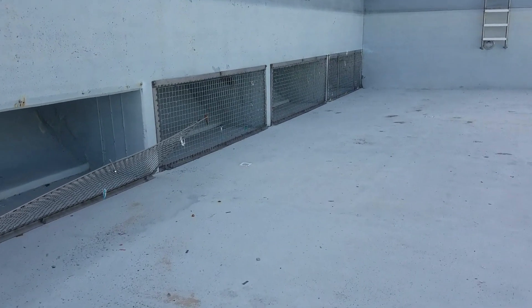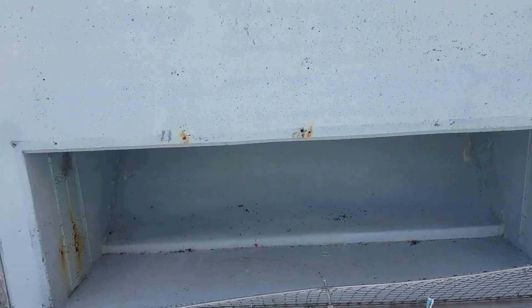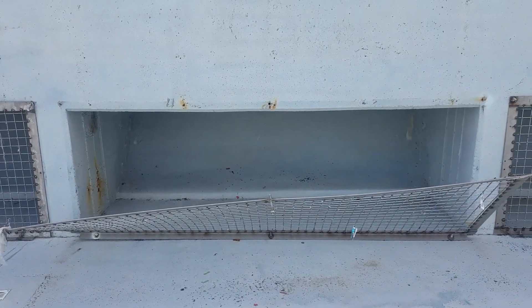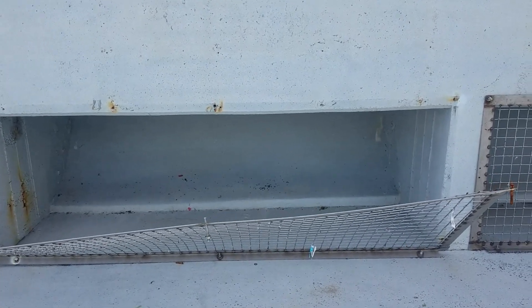I'm inspecting all the bolts on these grates. Behind these panels are what generate the waves — basically they're just air chambers. Unfortunately, sometimes the bolts get loose. This one has busted the bolts right out of the wall.